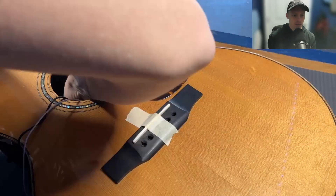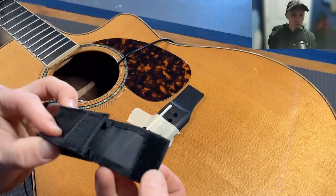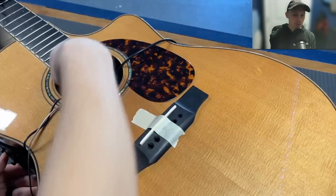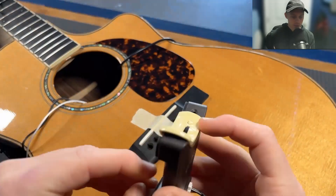And this is the Velcro piece for the battery pack. Just stick that down. I put it right where the old one was for this Larrivée.